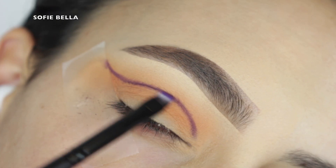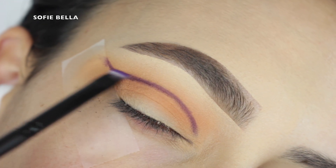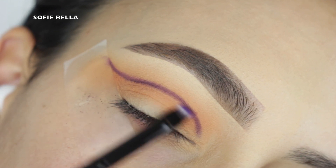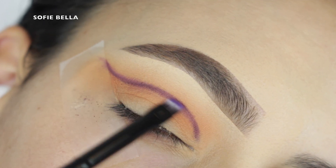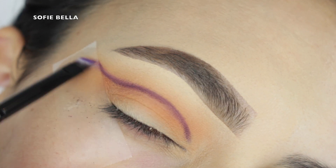Then I'm going into an angled brush and the darkest purple shade in the palette, and I'm just applying this right smack in the center of my crease. This is going to be our line of definition — this is going to be our map for where we're going to apply more shade, and we're just going to build off of this. This is how I like to apply my shadow; it gives me a nice controlled way of applying depth.